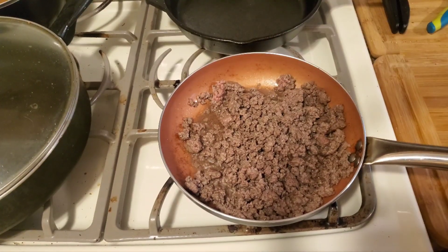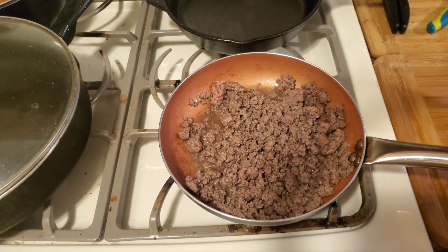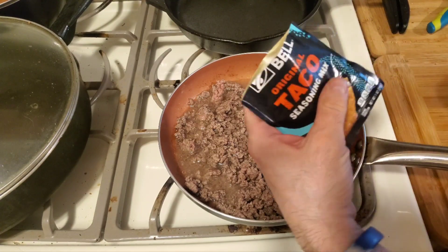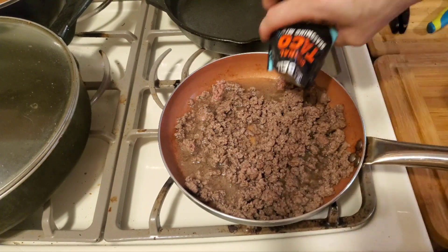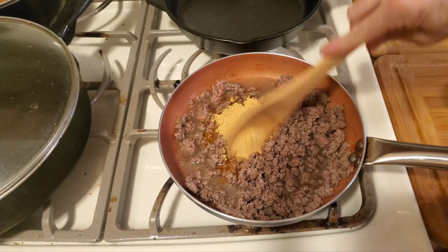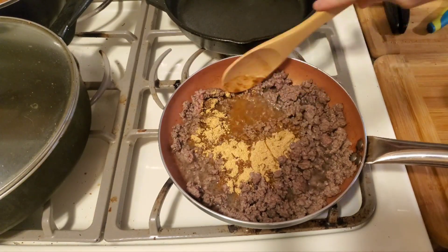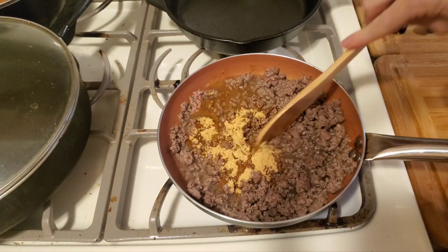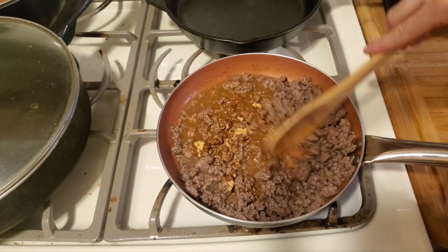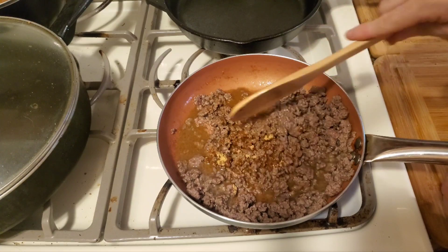Our meat is done and I drained it. A little bit of fat is good. You're going to want to put in three quarters of water and put in that taco package. Just mix this about, and you're going to want to keep this on high and bring it to a boil. Once it comes to a boil, turn it down to low and simmer it for 10 minutes, and you have Taco Bell meat.